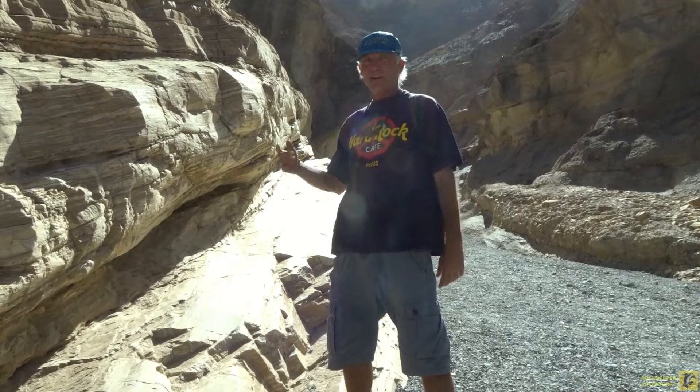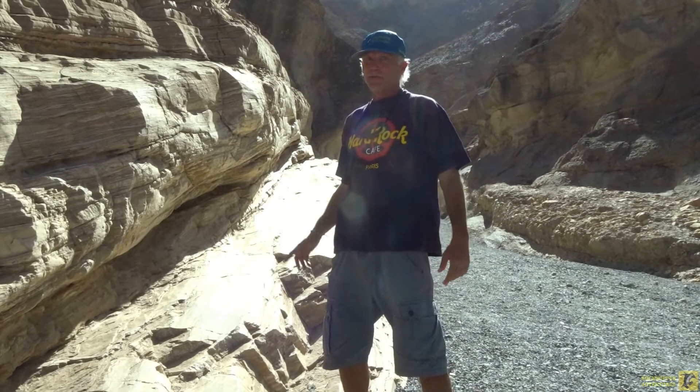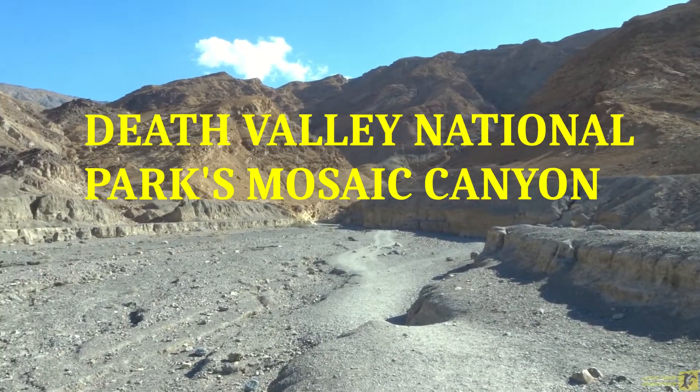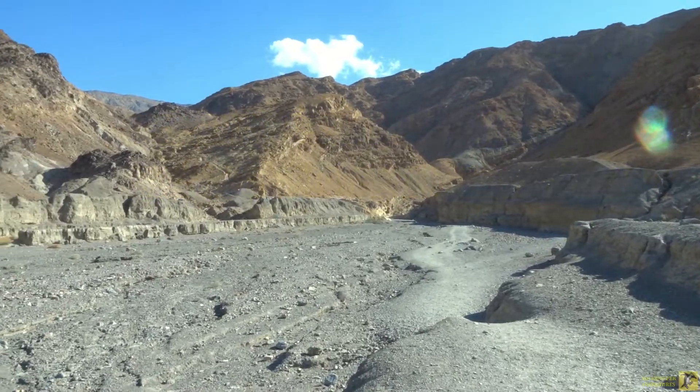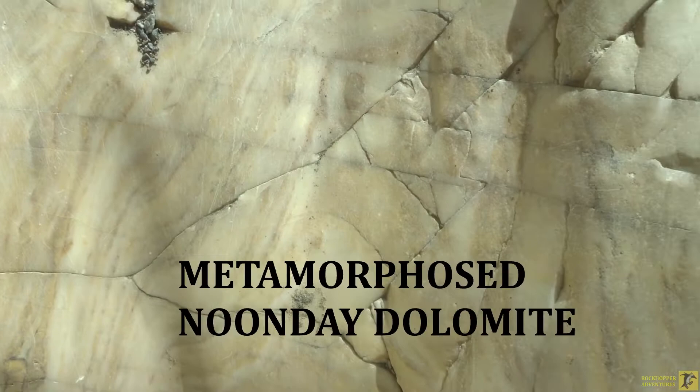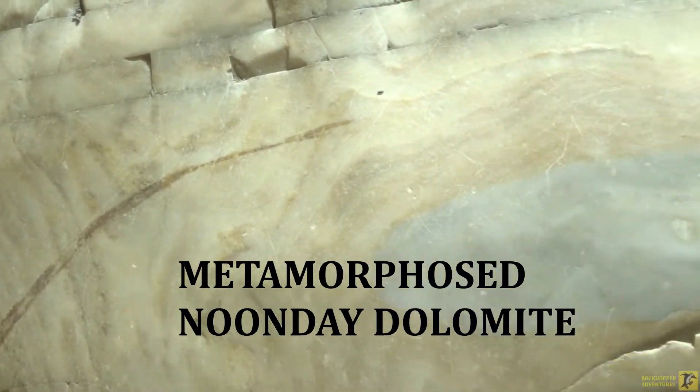Rockhopper here and today we've got hard rock and lots of it right here in Mosaic Canyon in Death Valley National Park. This is the mouth of Mosaic Canyon. Mosaic Canyon is a geologic wonder with rocks as smooth as polished marble.